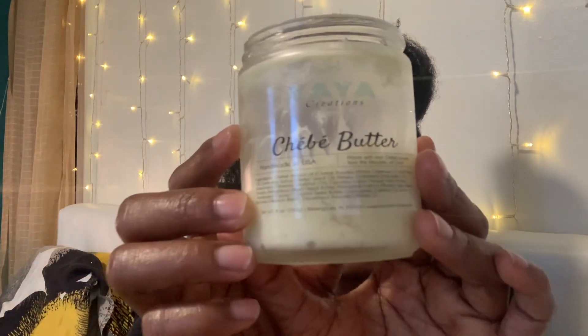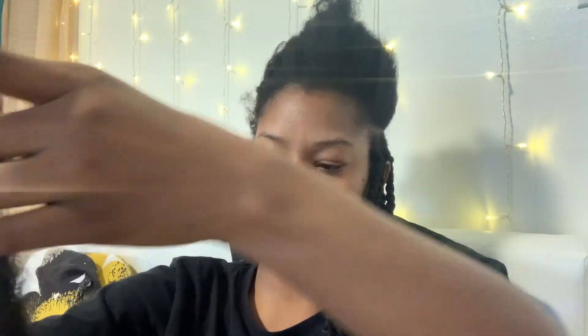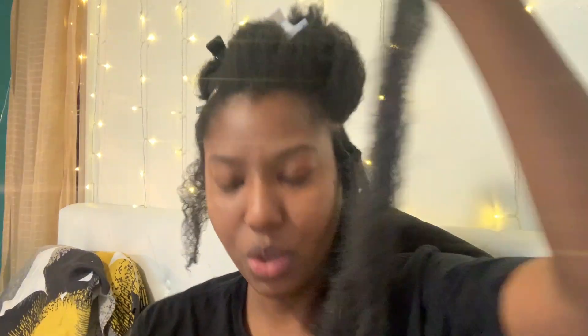What I'm using — even though my hair is already oily and moisturized — is this, one of my favorites: Yaya Creations shea butter. I bought this from a YouTuber who makes these. It smells delicious, like cocoa, and it literally melts in your hand and in your hair. I've also been using Murray's beeswax to seal the ends so they don't bulk out of the braids. I'm using two pieces of hair for each part.